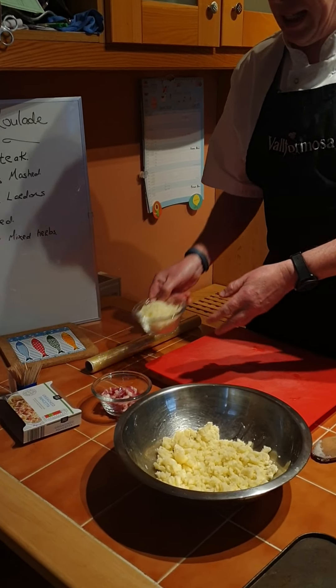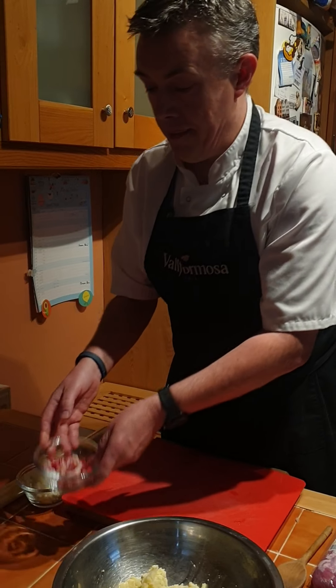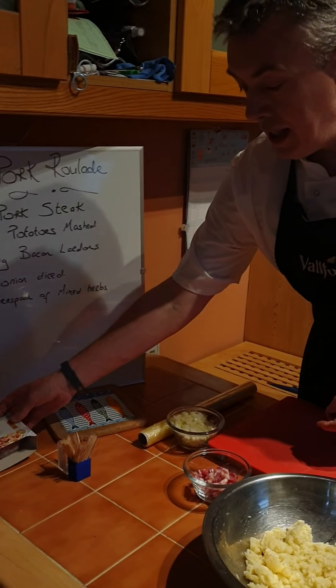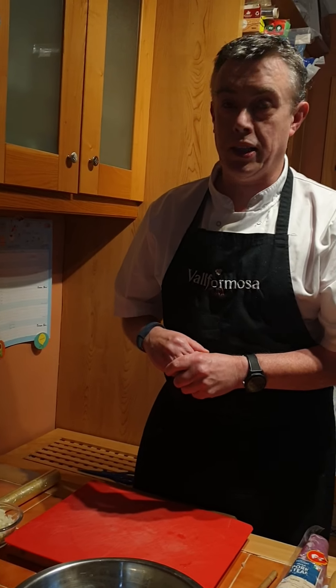Hello, my name is David O'Brien, I'm a cookery tutor with Dublin Dunleary Education and Training Board. Today we're going to make a pork roulade, which is literally just a pork steak stuffed with a potato stuffing.